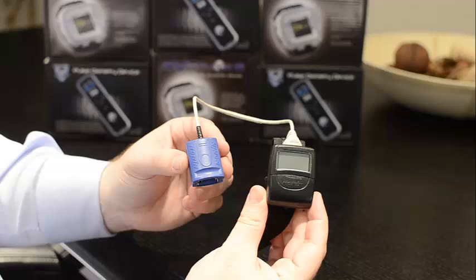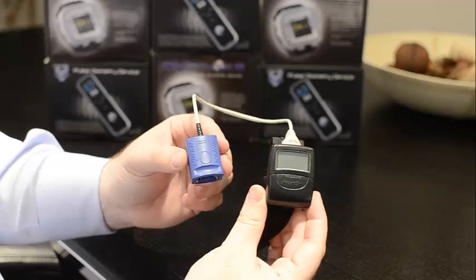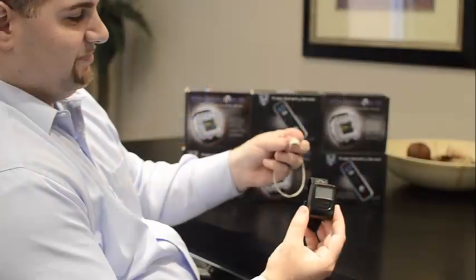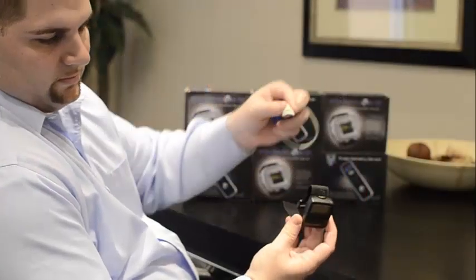This tutorial will show you how to use the Nonin WristOx devices for your overnight pulse oximetry test. Step 2: the sensor should be attached, as shown, to the device.